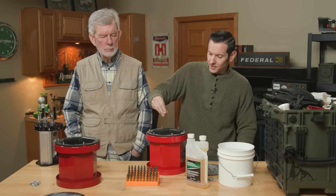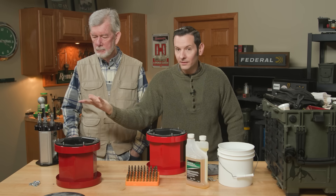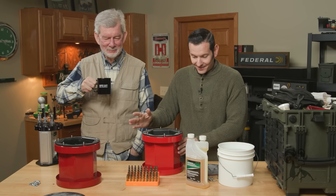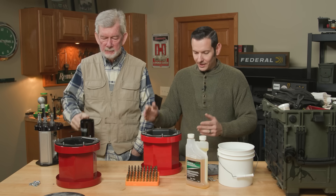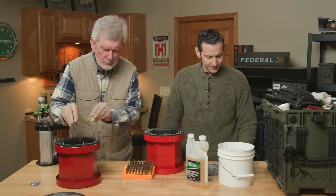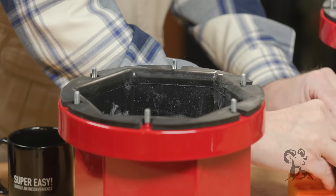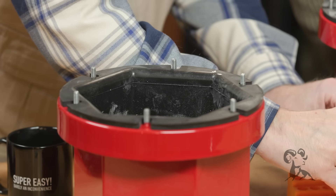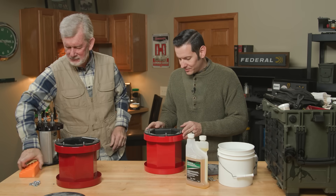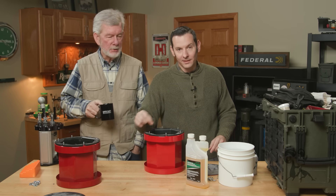This bucket here, we have our stainless steel pins. And then in that one we have air, which will be the same liquid that we put in this one. So let's get started — if you want to take half of these. 5, 10, 15, 20, 25 — and I'll do yours for you. You were counting by fives! They used to teach that in school. They teach other things in school now.